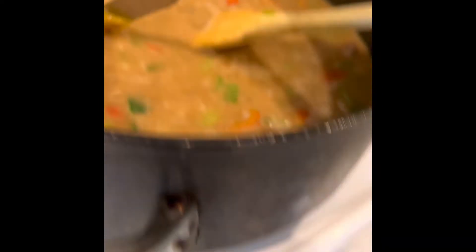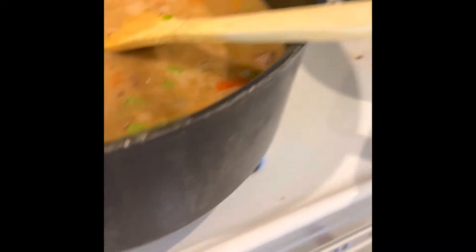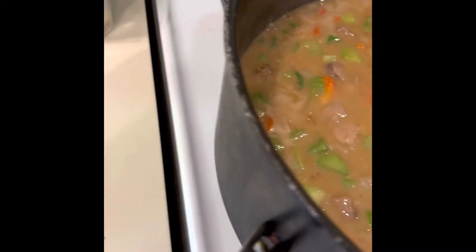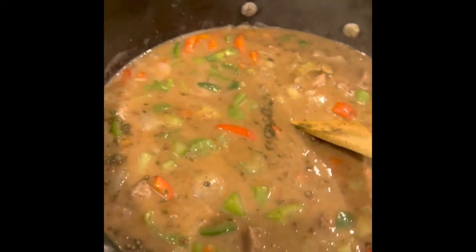This is pretty high sodium right here — salt — but it tastes great. In the mix, let that simmer for a minute. I'm going to add some ground thyme and some garlic.